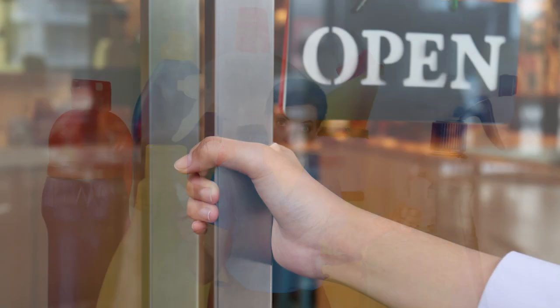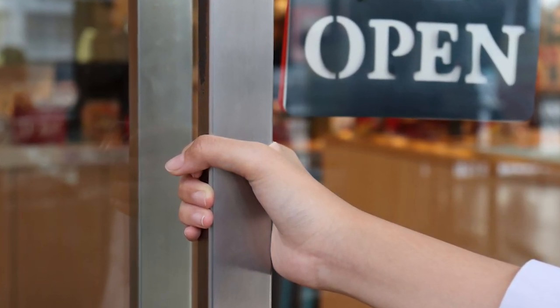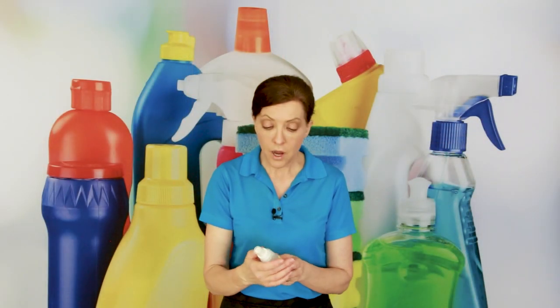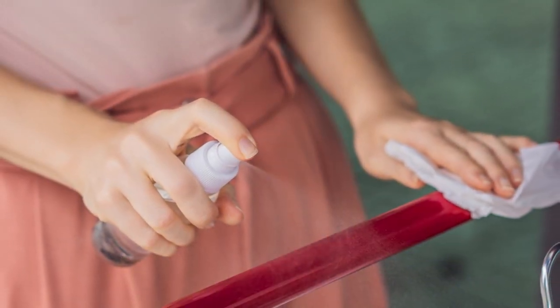This small bottle is perfect for when you're out and about. If you go to a restaurant and open the door that everybody touched, you can spritz your hands, rub them together, and it sanitizes your hands. Also, if you go to a grocery store and the shopping cart hasn't been sanitized, you can sanitize it yourself.